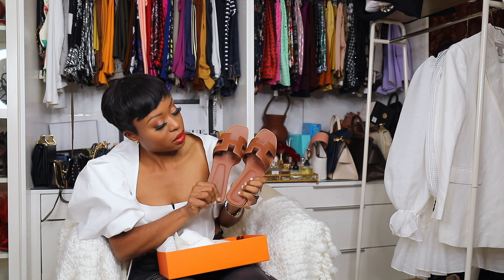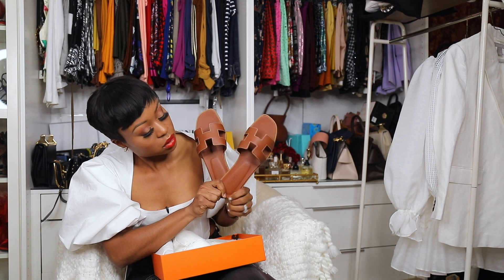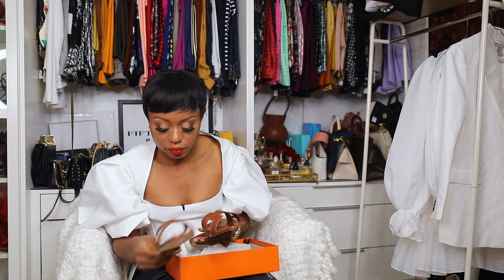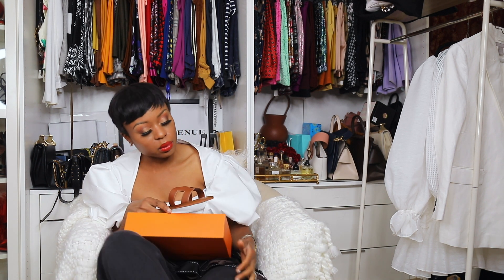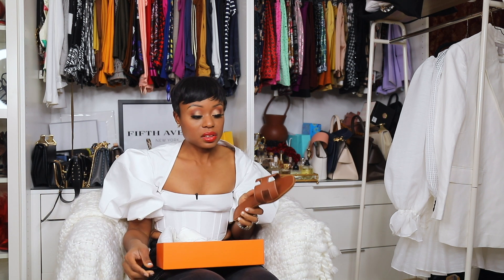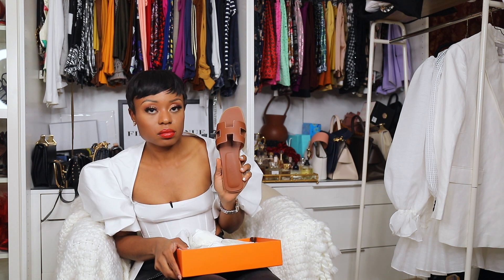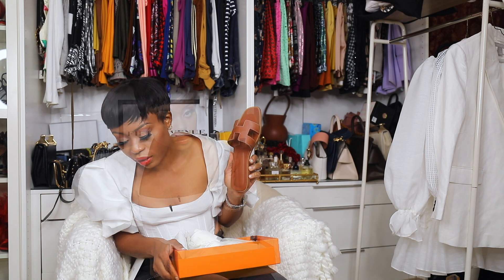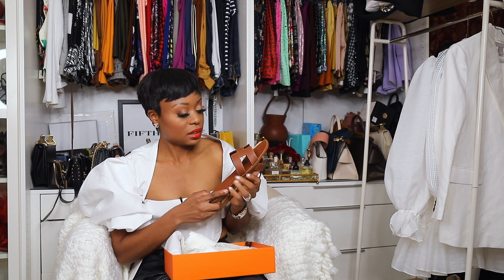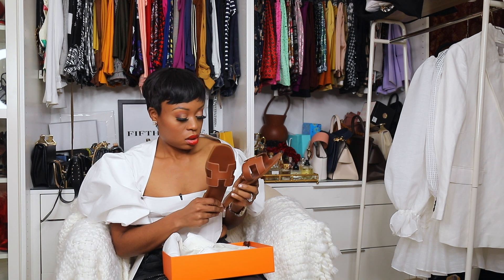But here it is — this is what it looks like in the 40. Very comfortable, very comfortable. I think I could probably get away with a 39.5 since I often do, but this 40 feels great. If I ever see a 39.5 I'd give it a try. So yeah, this is my unboxing for the Hermès flats!